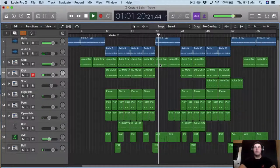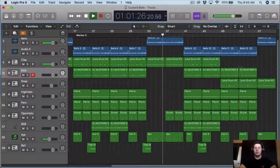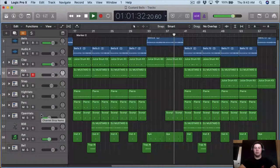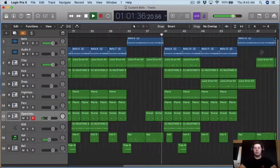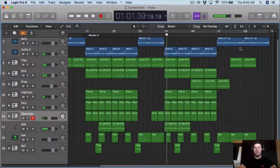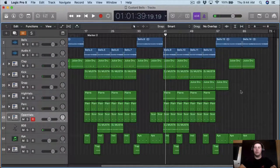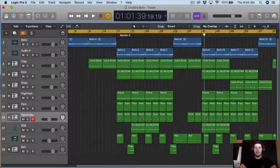And it goes back to the breakdown — whatever you want to call it — add some more chants. That would be like the second verse and then the outro along the hook, so that's pretty much the beat right there.